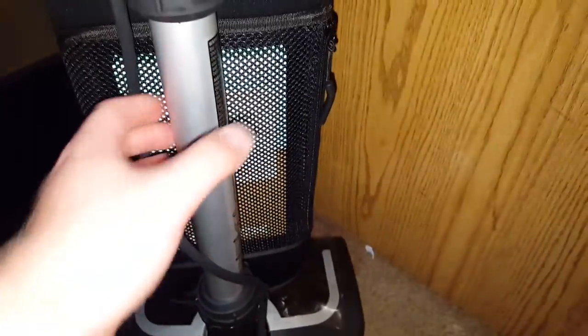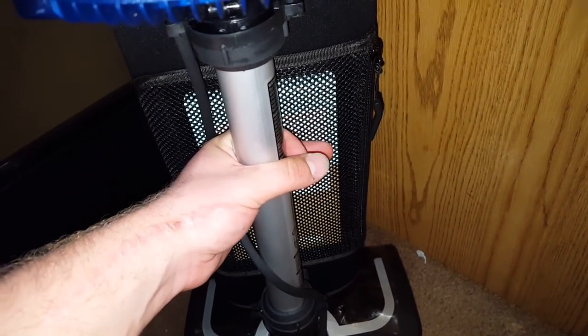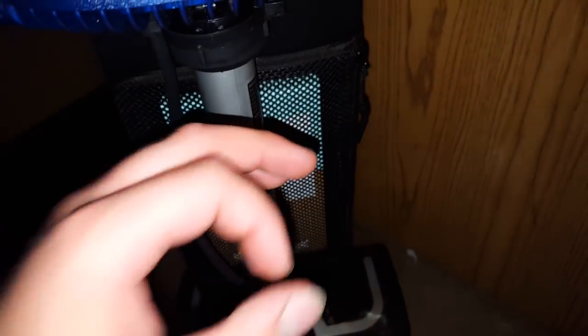This tube here is bigger than the older Aurics I remember having as a kid. Those only had about an inch wide tube, while this one looks to be about a two inch tube.